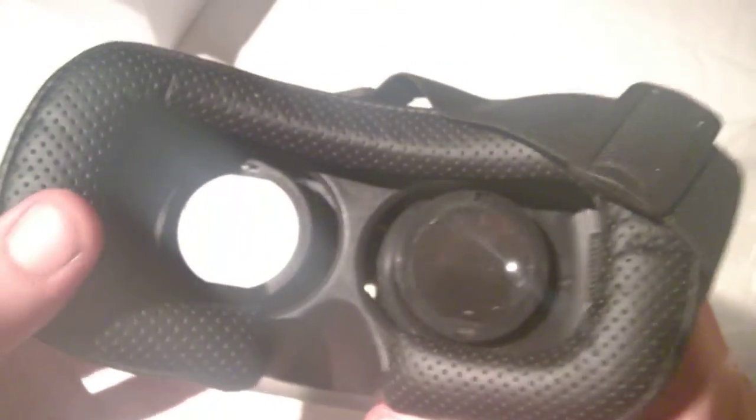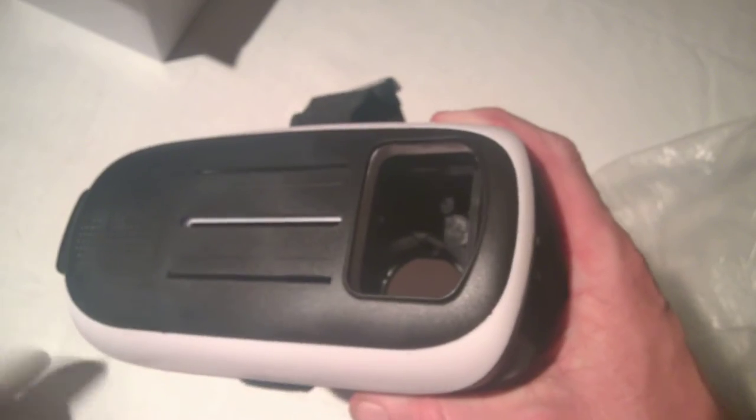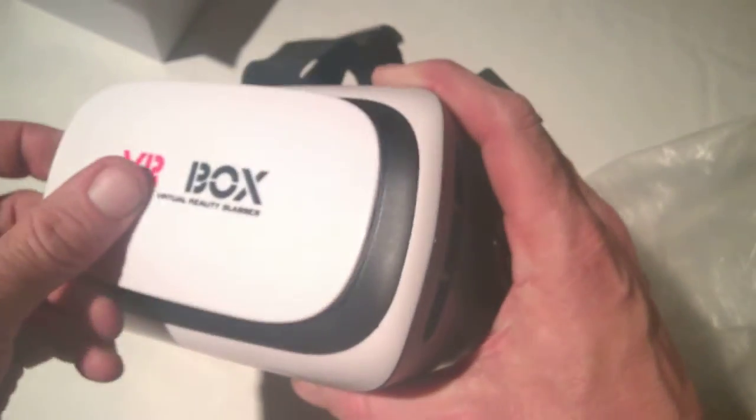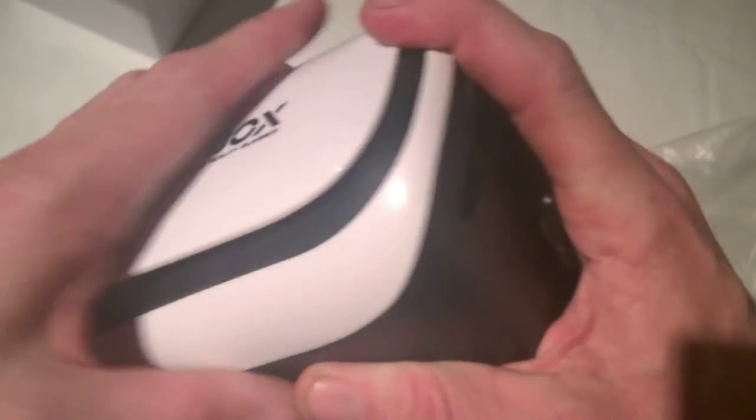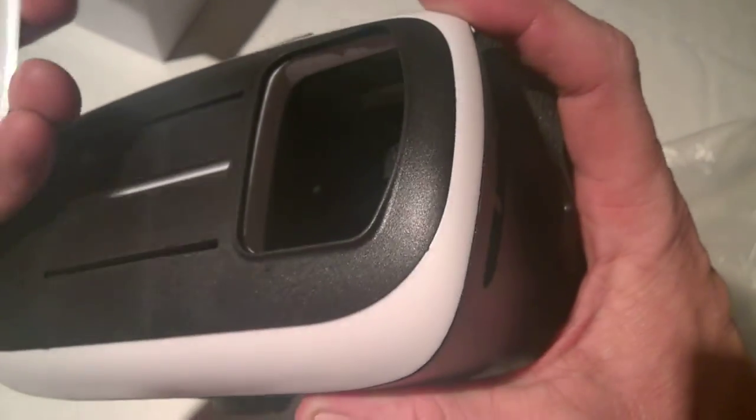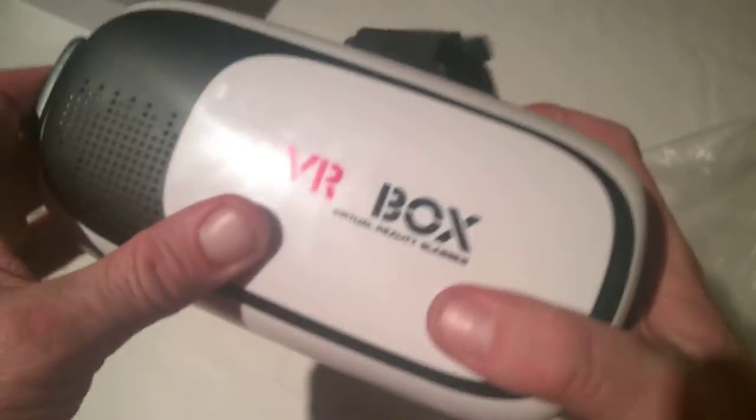Sometimes these headsets do tend to fog up on you, which can be annoying — this happens particularly more so with Samsung devices, especially the first version. The front cover will just pop on and off like so, and clips back in easily.